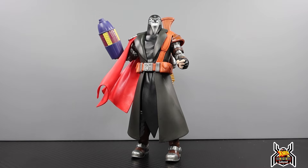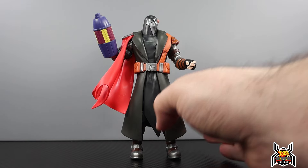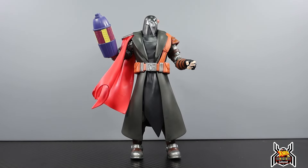Here is the Executioner figure out of the package. It's an interesting design with some okay articulation — I haven't messed around with it too much. He's got a fair amount of accessories. I don't know what the text on his belt stands for — it says 'FOH' — and I'm not sure what that means. If you guys have any ideas, let me know in the comments below.